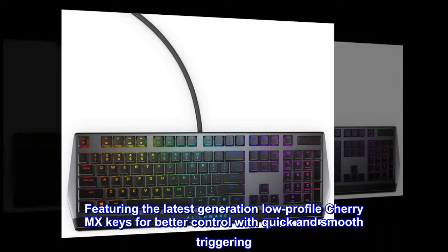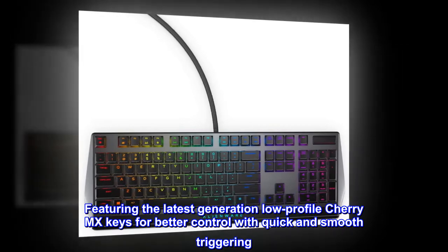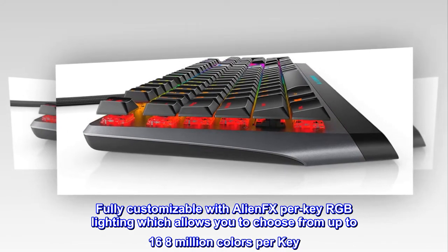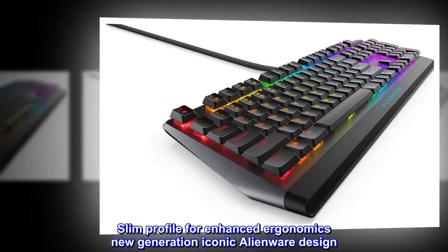Featuring the latest generation low-profile Cherry MX keys for better control with quick and smooth triggering. Fully customizable with AlienFX per-key RGB lighting, which allows you to choose from up to 16.8 million colors per key. Slim profile for enhanced ergonomics, new generation iconic Alienware design.